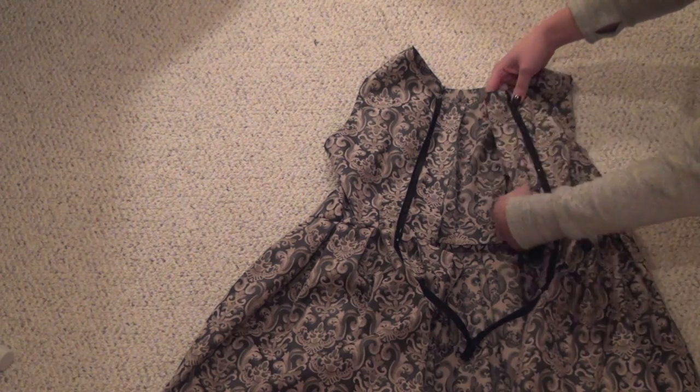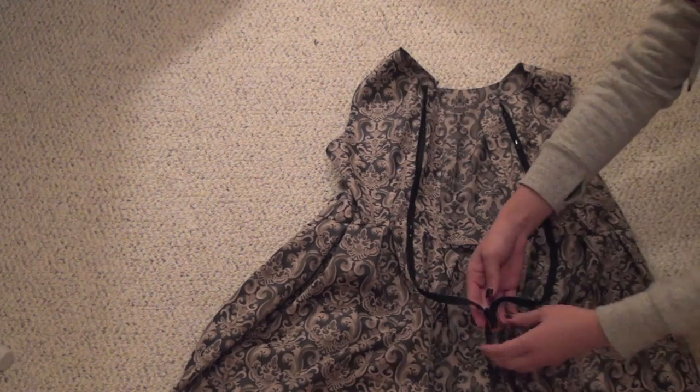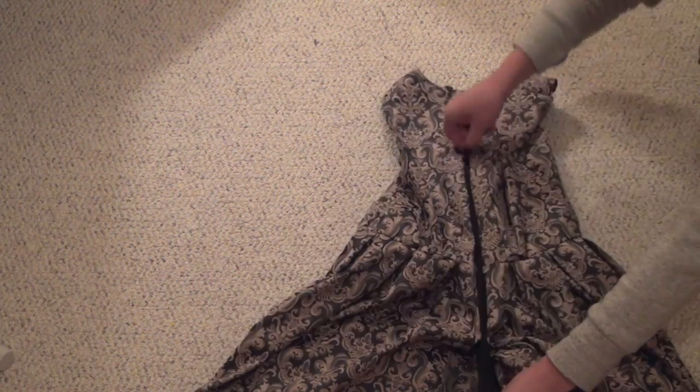Pin an invisible zipper to the back side of the dress and see if you have the right fit by putting it on and zipping it all the way up. The trick with getting an invisible zipper right is just to sew as close to the teeth as possible.